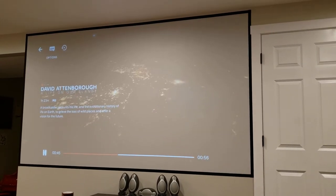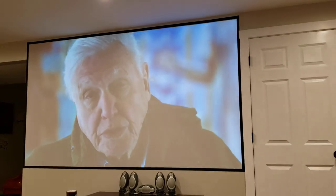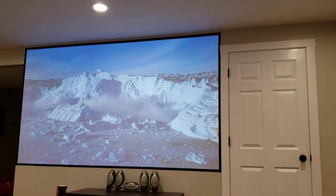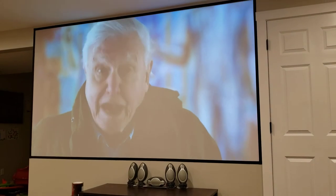So overall it turned out really well. Here's a quick snapshot of what the projector looks like with full lights on — obviously completely still viewable and quite a good screen. I have a lot of can lights down here and they're all on full brightness.